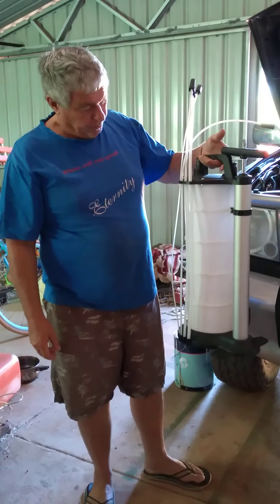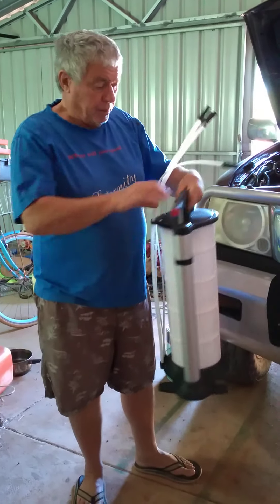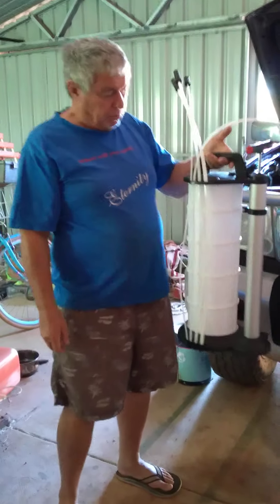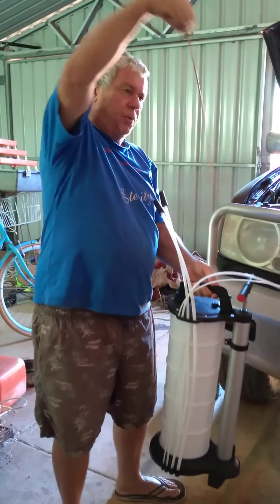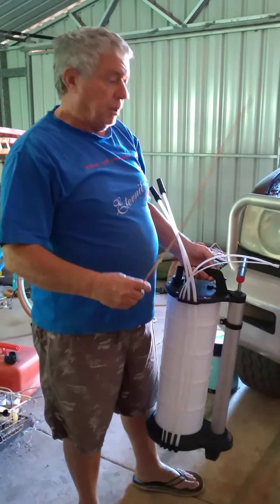This is the El Cheapo eBay Special. I think it was about 70 bucks — oil sucker. It's got all the different sizes, handy little thing, plus this copper one for, I think it's for nasal passages or something. I'm not sure, but I'll work that out later.